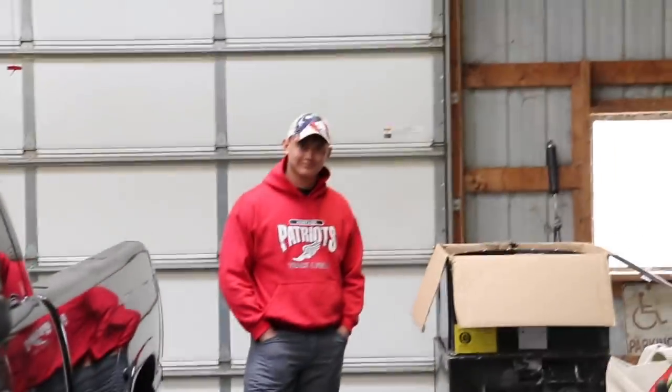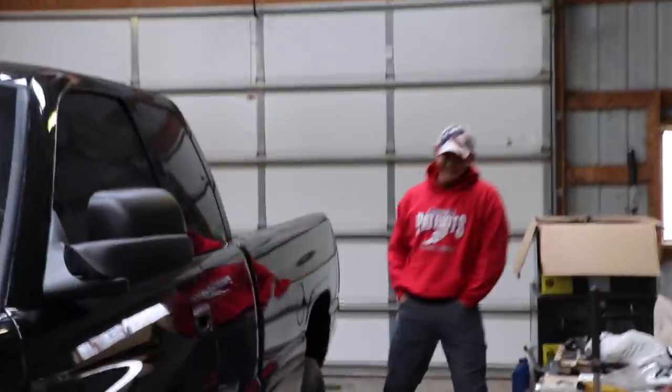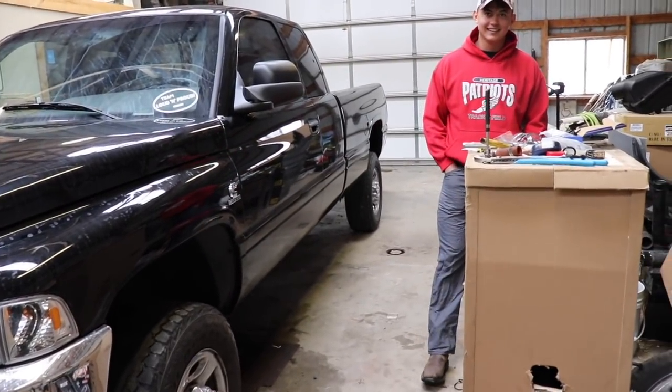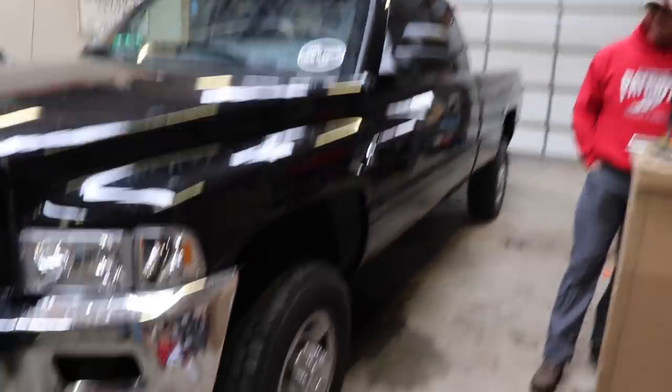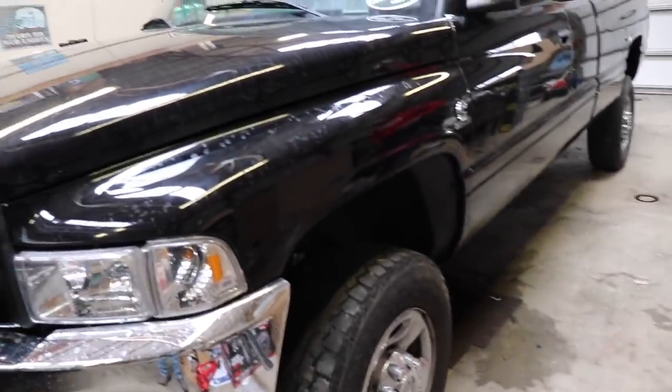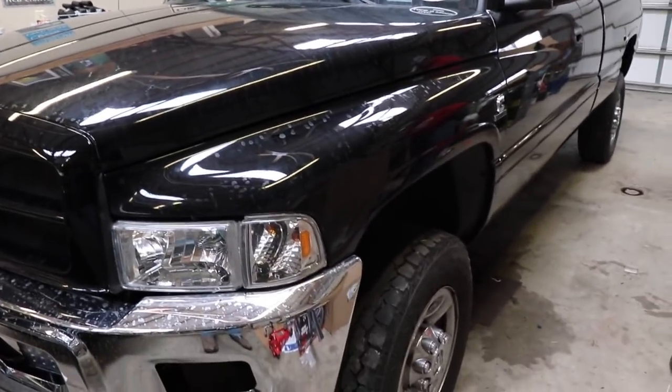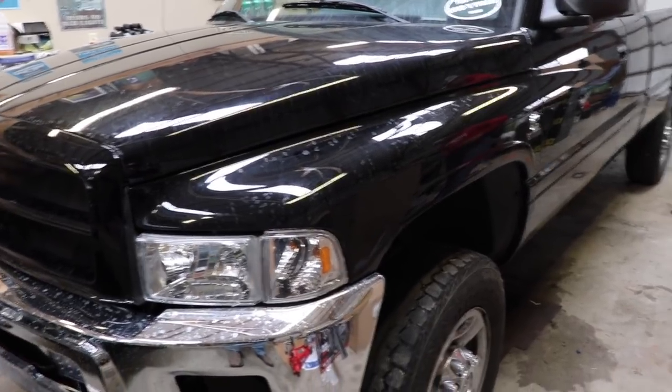We're going to get this thing on jack stands and get it thrown up on the jack. It shouldn't be too difficult, but I've said that before. What do you think, Jesua, on a scale of one to ten? Ten. That's actually exactly what Sam said when we started the other one — I said it shouldn't be too bad and he said it's gonna be hard as crap. Every time we think it'll be easy it ends up being two hours, seven hours. You just gotta round up a few hours each time. Hopefully this does not take us the rest of the day.